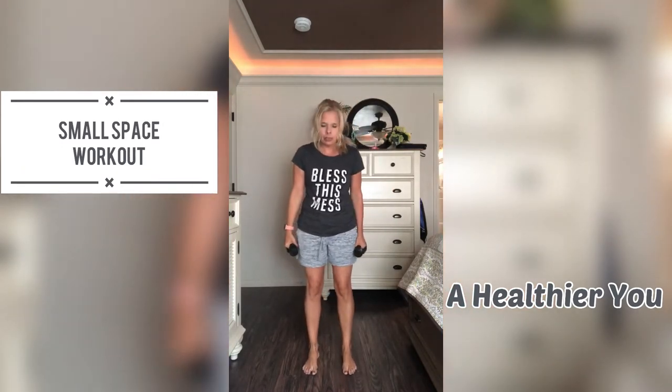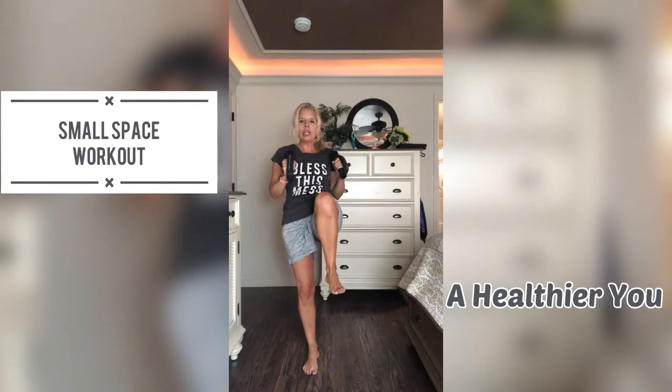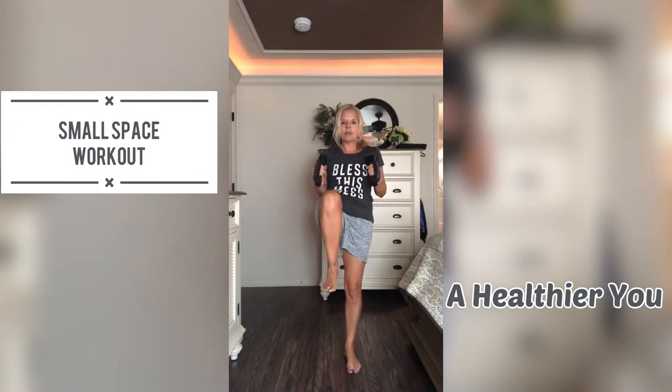Then the next move: your feet are going to be a little bit apart, your arms are going to be straight up in the air like this. You're going to bring the knee down and we are going to bring those arms down next to us and then all the way back up, and then the arms next to us.